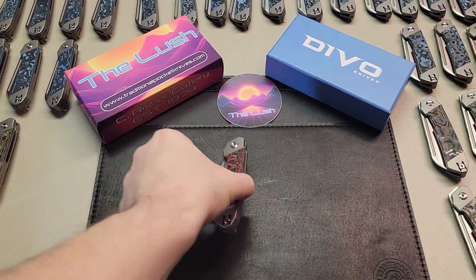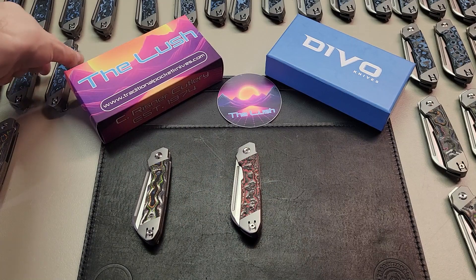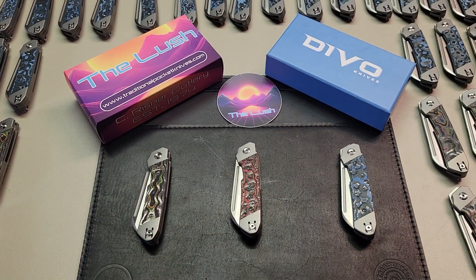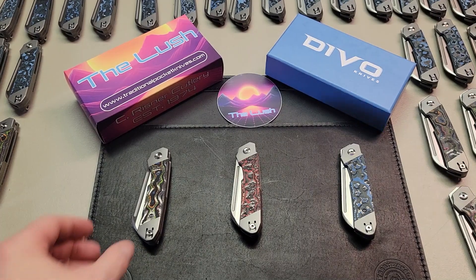For today, we wanted to go and show you how our inspection process works for when we get new knives into the shop. So sit back for a couple of minutes while we go over the sort of things we're looking for when we inspect new knives.